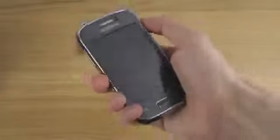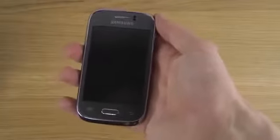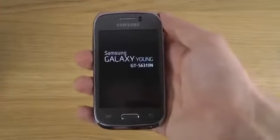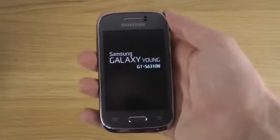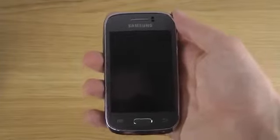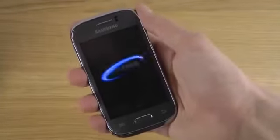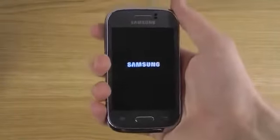Okay sweet. Let's fire it up. Galaxy Young! It's a young boy. I like small phones.